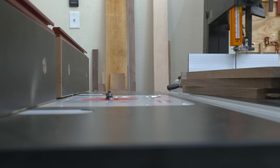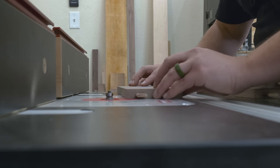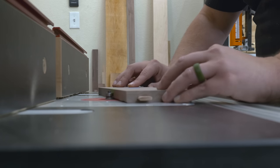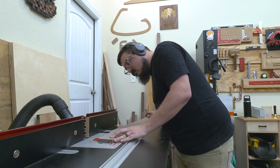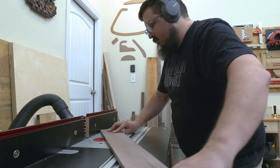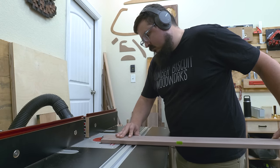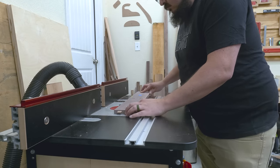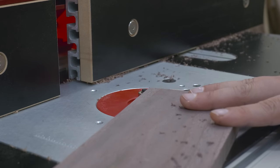Next it was time for the edge treatment. I'm using a round over bit, rounding over only the bottom side of all my shelves and the inside of all my side pieces. I didn't put an edge treatment on the vertical partition because I think it works well as is — round overs just don't make sense there. Putting a round over on only one edge adds a little visual interest and drama to the piece. A subtle round over or chamfer looks really good, but an OG bit may not be the best solution — but that's personal preference.